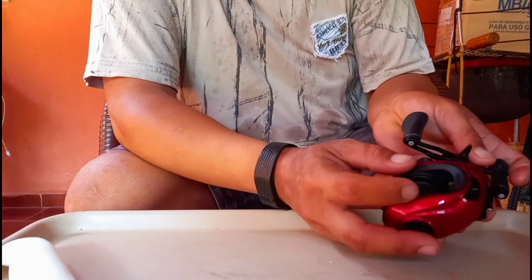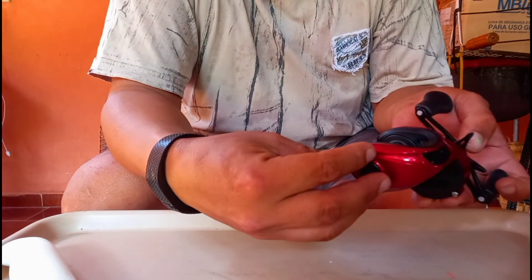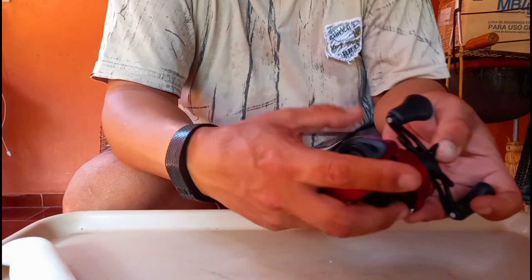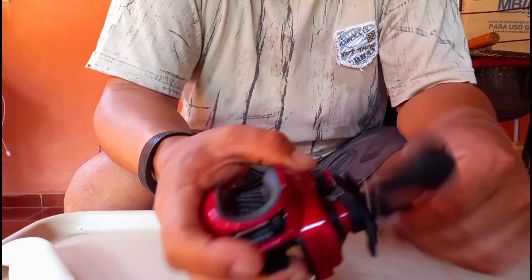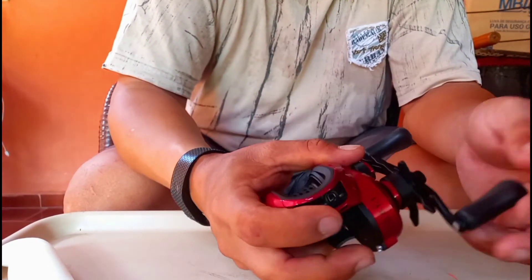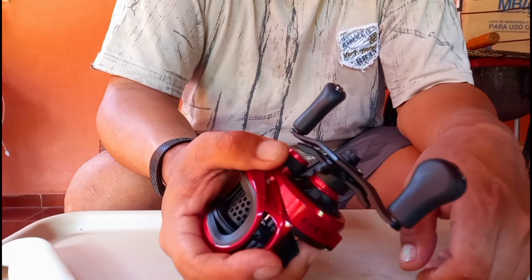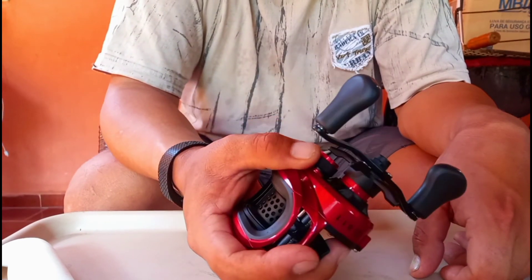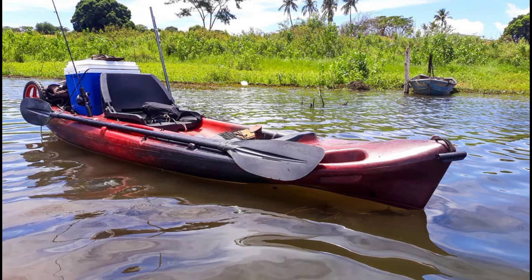Só que o meu carretel é largo. Além de ser largo, o freio magnético fica por dentro do carretel, não é na lateral — aqui o freio magnético é o sistema Shimano de freio para o sistema BFS. Mas essa carretilha aqui é muito top, muito compacta, muito gostosa de trabalhar. Tá bom, gente, mais um review chegando. A minha Black Knight está vindo — vou estar fazendo outro review. Que Deus abençoe a todos!